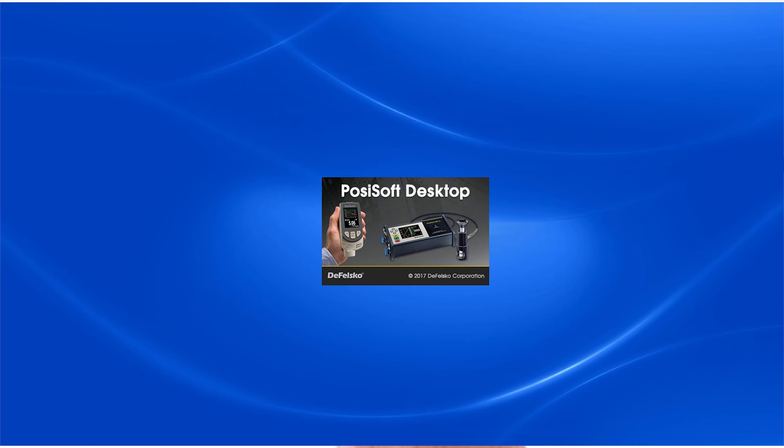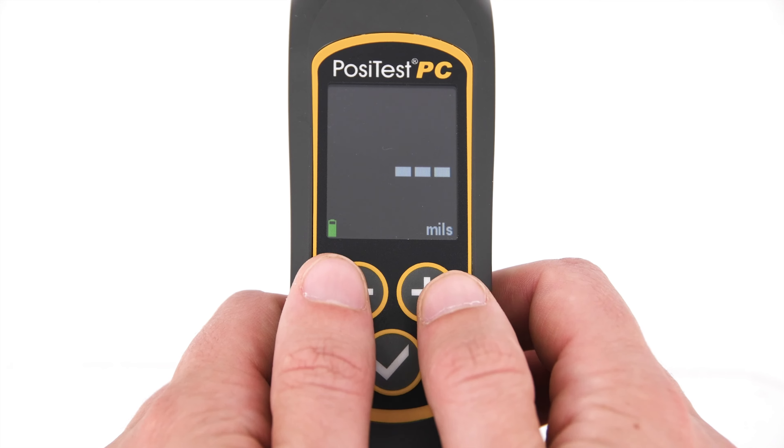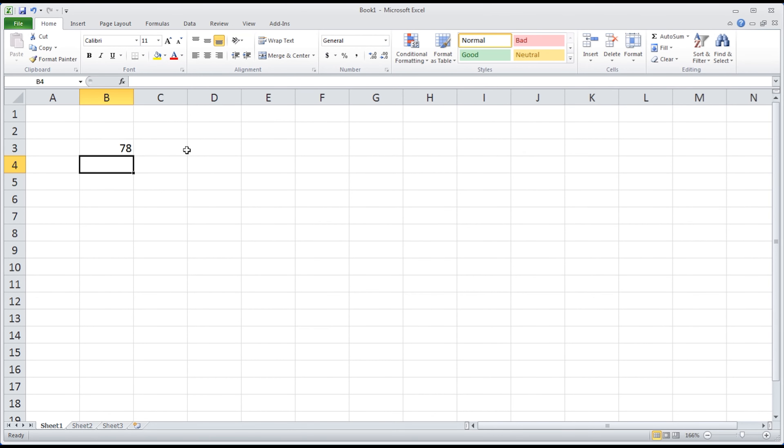Built-in memory provides storage of up to 1,000 readings, which can be downloaded to the included PosiSoft desktop software for further analysis. It also features a USB keyboard emulation mode for instantly streaming readings into custom software or PLCs used in industrial automation.